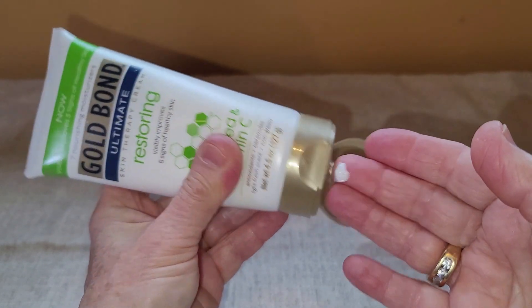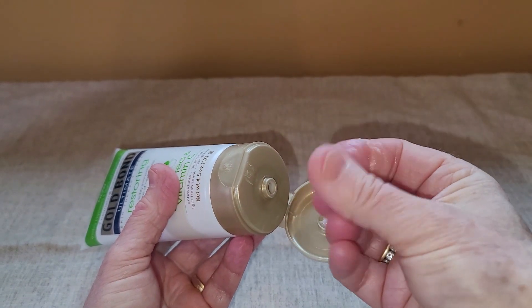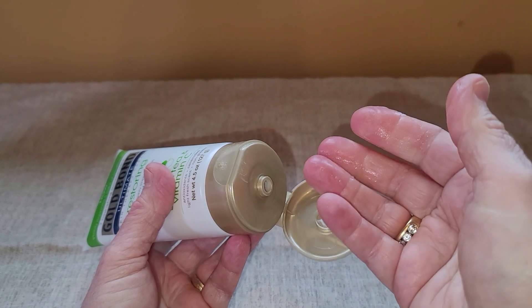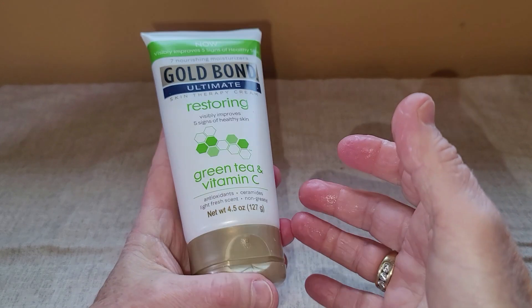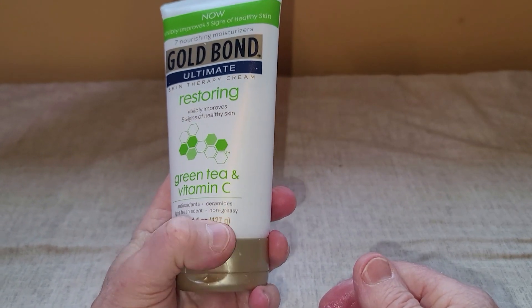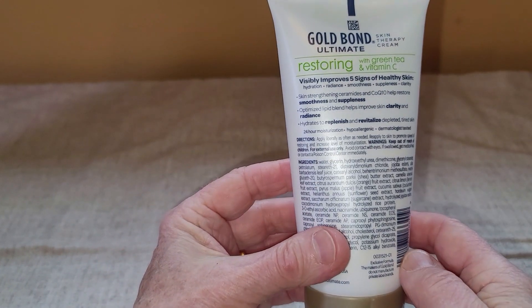You can just squeeze out however much you want. It is absorbed quickly into the skin and it really helps to moisturize. It feels light. It does have a light fresh scent and it is non-greasy. And it's got a bunch of moisturizers in there.